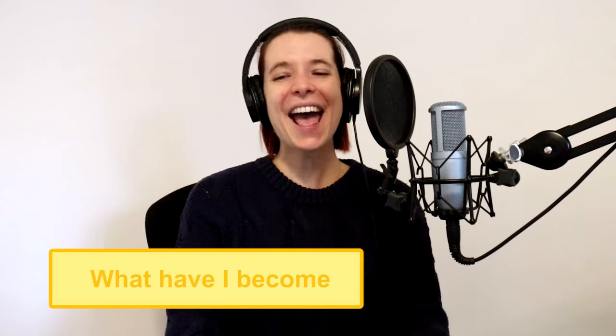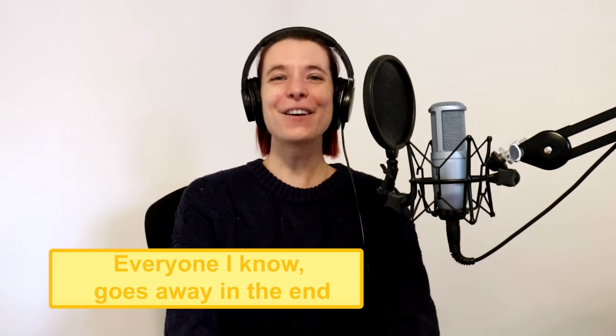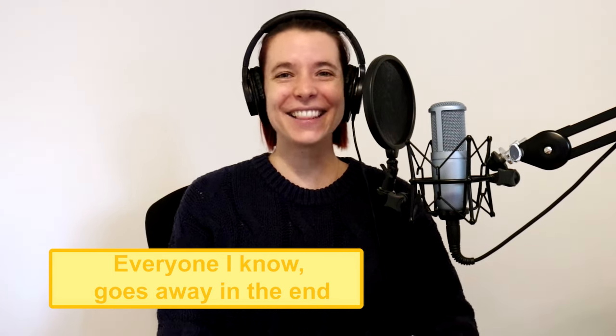Now let's try and put that twang into our song. We're going to use two lines from 'Hurt' by Johnny Cash. Rewind the video or podcast episode so you can sing along — we're not focusing on learning the song, we're focusing on applying the belt. Let's apply that twang on those two sentences. Make it ugly: 'What have I become? My sweetest friend. Everyone I know goes away in the end.' Twang really is this ugly sound, and that's the basic ingredient for a belt.